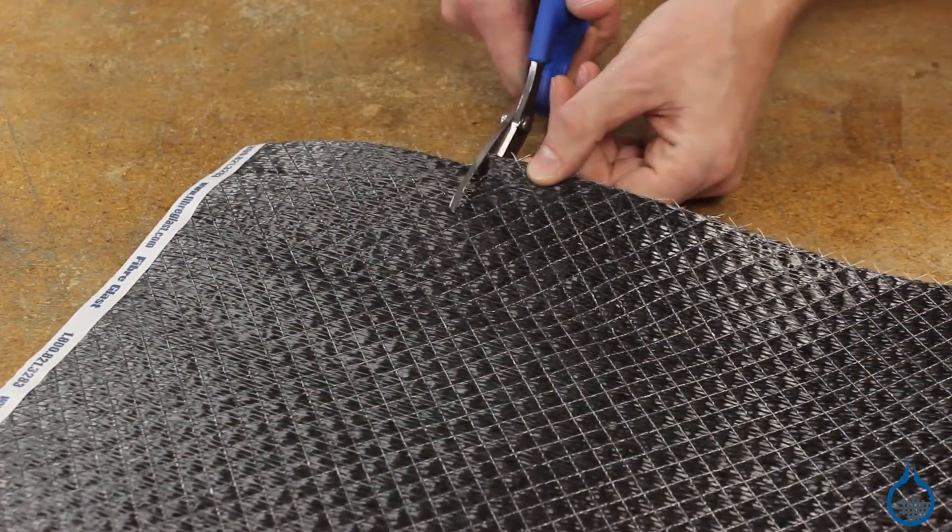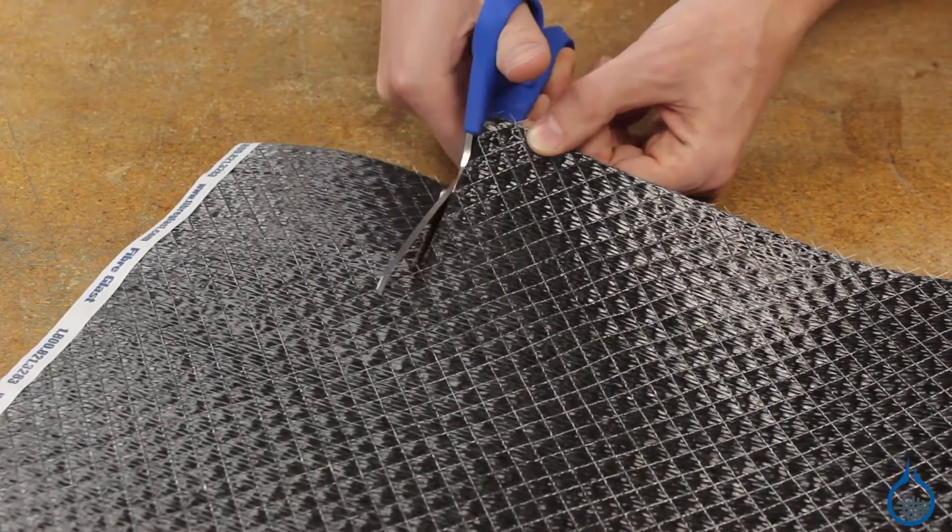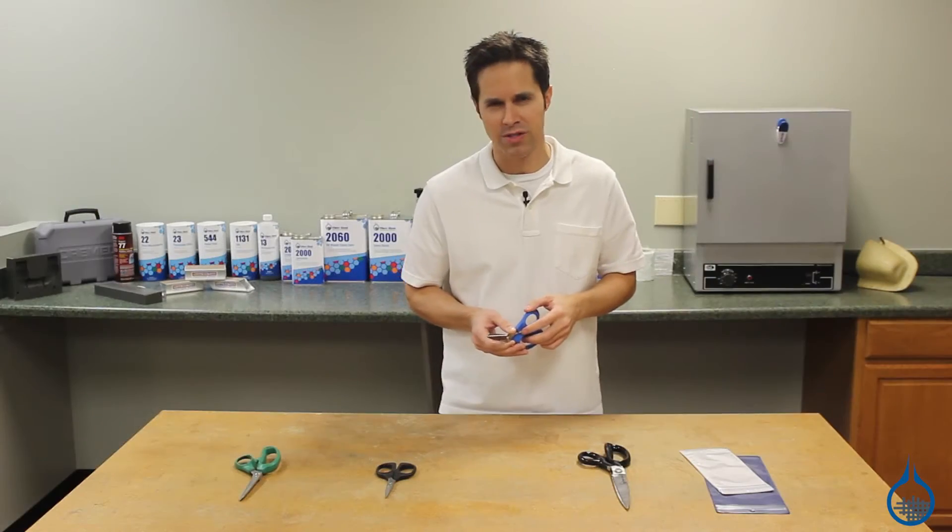Additionally, during manufacturing the blades are tightened by hand to provide the right amount of smooth blade torque. This provides excellent user control without becoming loose over time.